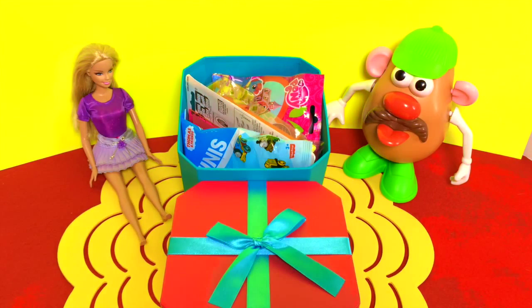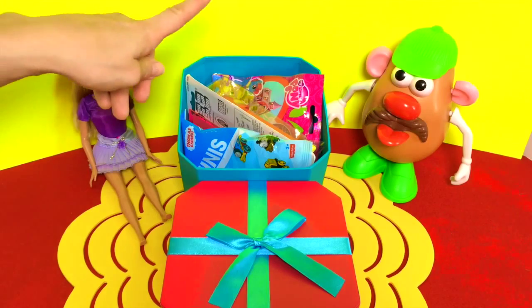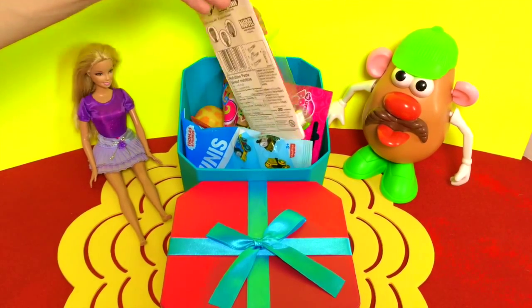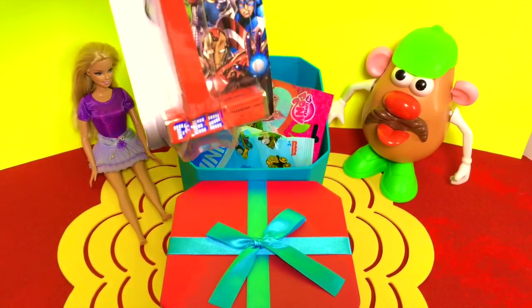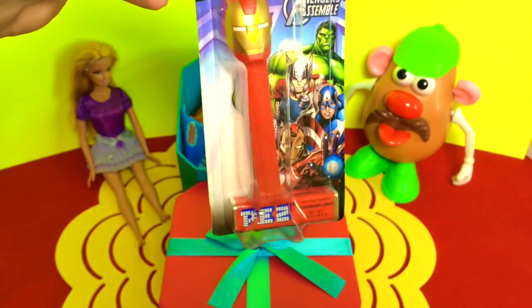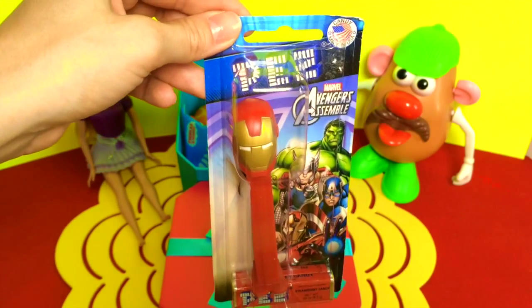Look at all these surprises — so many toys inside! Okay, let's start with this one. What is this? It's a PEZ dispenser — very cool, it's the Avengers PEZ!